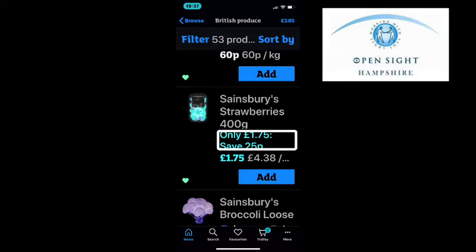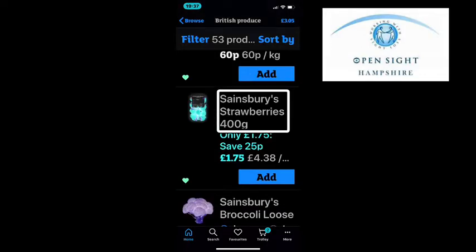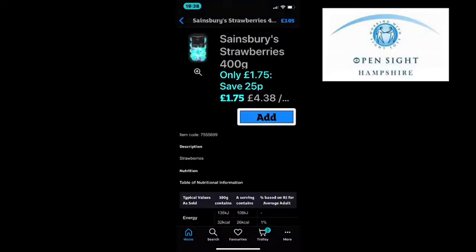Only £1.75, save 20p per kilogram. Sainsbury's strawberries 400 grams, offer details — only £1.75, save 25p. To find out more about a particular product, find the title of the product and double tap, and that will take you into another menu where you can hear a description of nutrients and so forth.